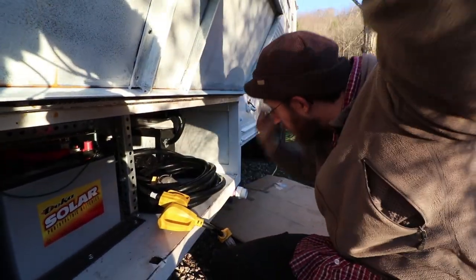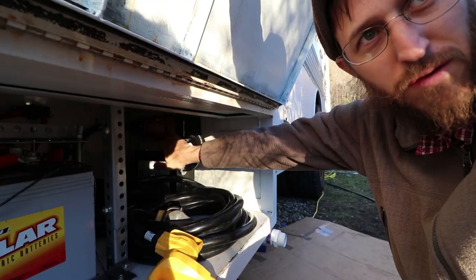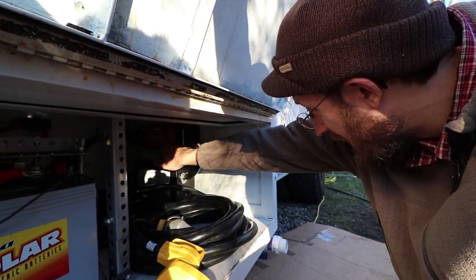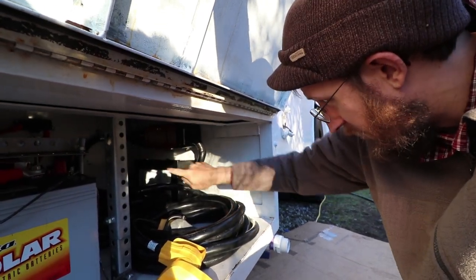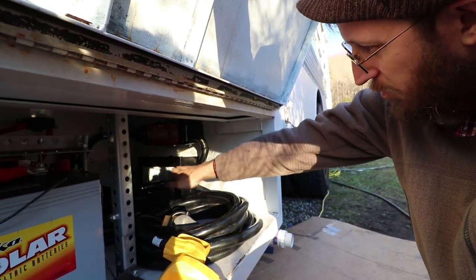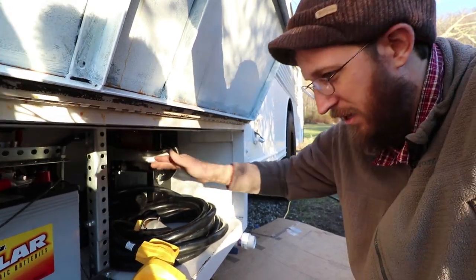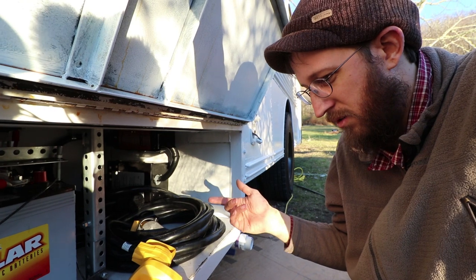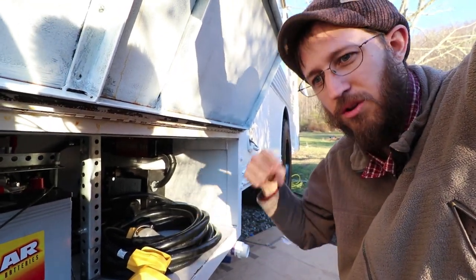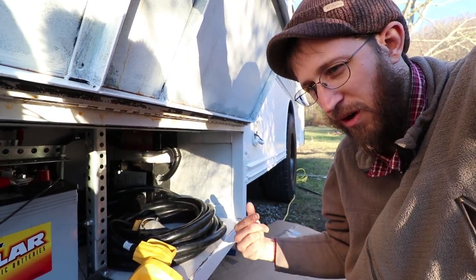Your shore power goes in here first, into the surge protector which has a three minute time delay. After it senses that the voltage is stable, it kicks on and sends your signal into the transfer switch. Essentially your shore power and your generator are both plugged into the transfer switch. It always defaults to shore power, then if your generator kicks on, it switches over to the generator.